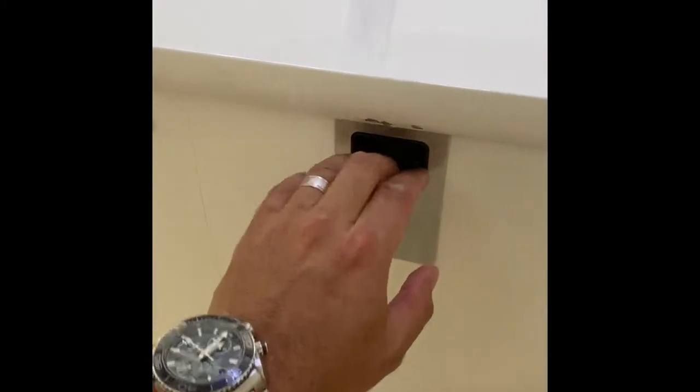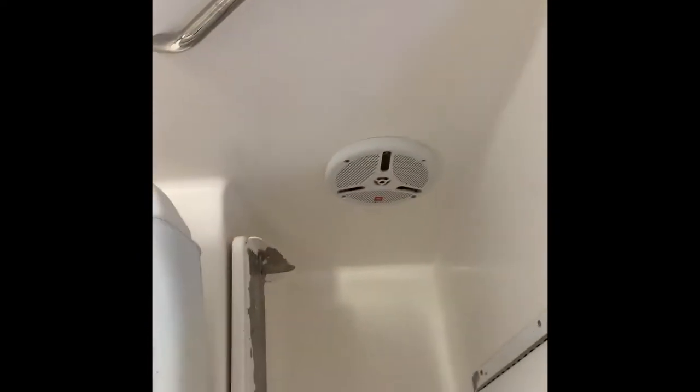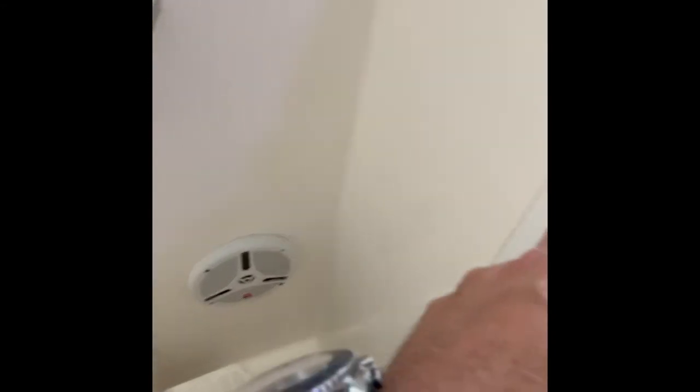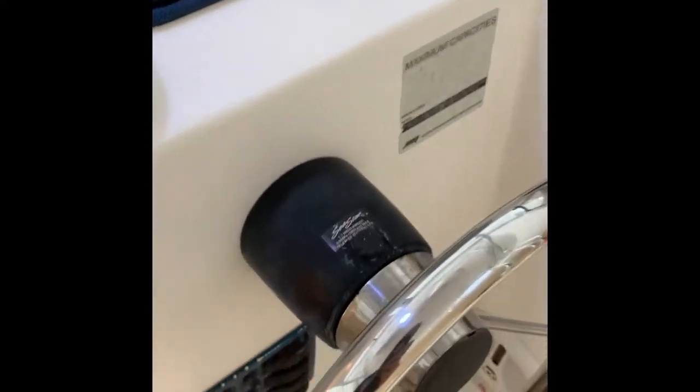The door closes, latches, and locks. There are four speakers — one there, one here, one here, and another one back on the other side. You can see the rest for warrior driving.